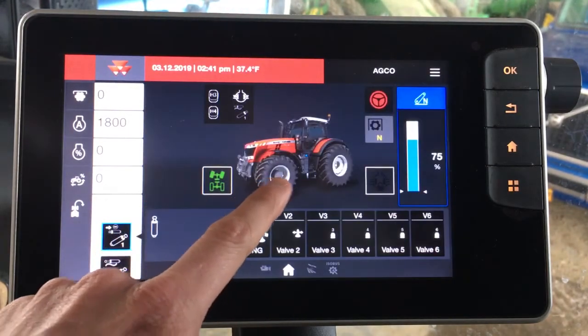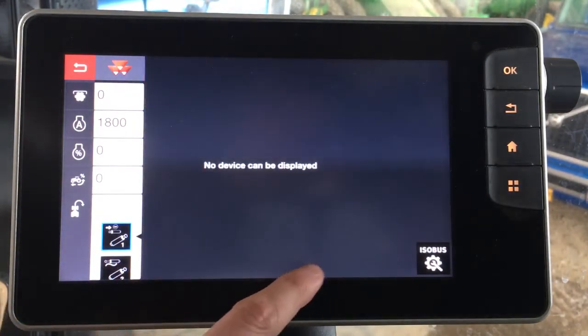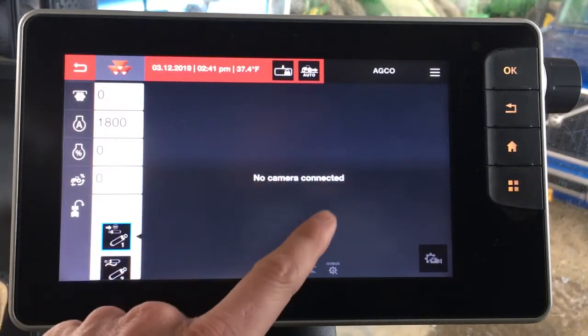For instance, your main work screen, your guidance map, an ISO bus — so you have a baler plugged in — and camera functionality.